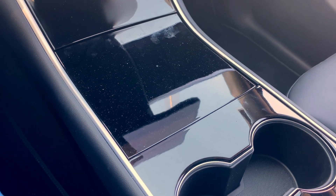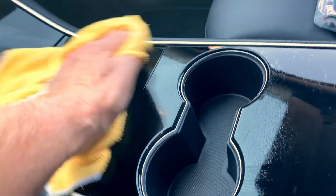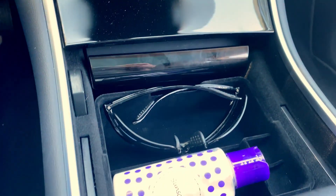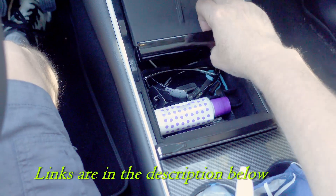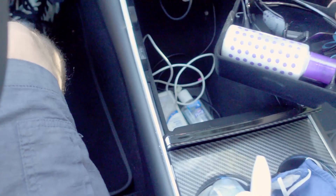Today I'm gonna put an applique over this shiny glossy black center console. You can see it collects a lot of fingerprints and generally it looks kind of messy. Anyway, in order to open it you gotta put your fingers on it. So I put this little handy tray in here that keeps my sunglasses and sunscreen handy, so that's nice.